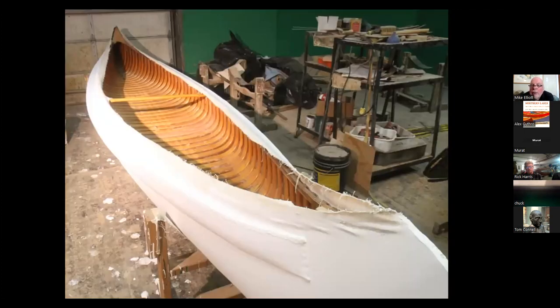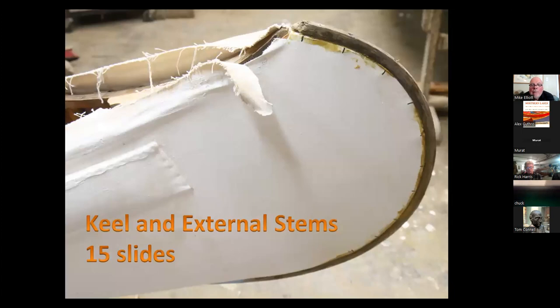The entire canoe is waterproofed with a canvas filler. I use a water-based latex filler that has fungicides and that sort of thing in it — it dries in a day, instead of oil-based fillers which take a month or more to dry.